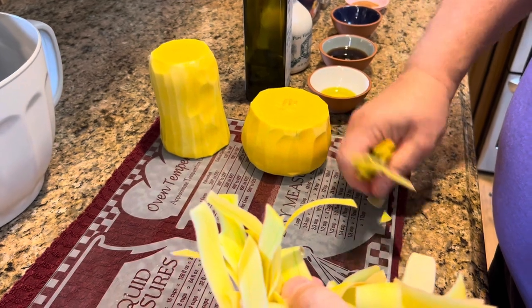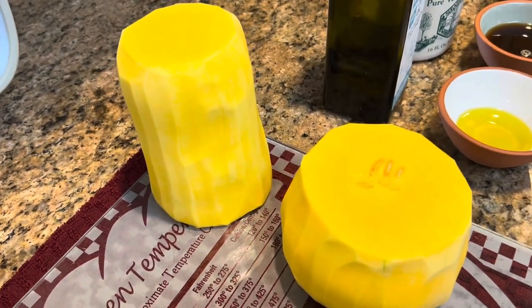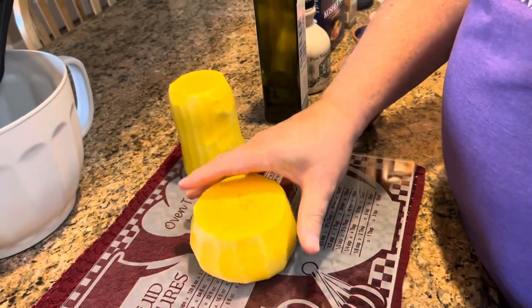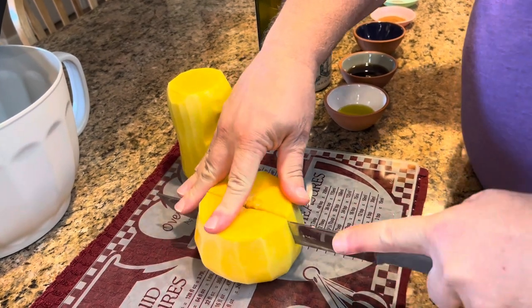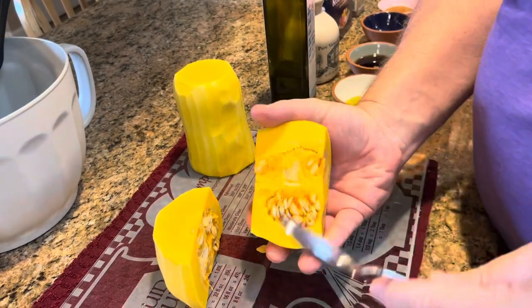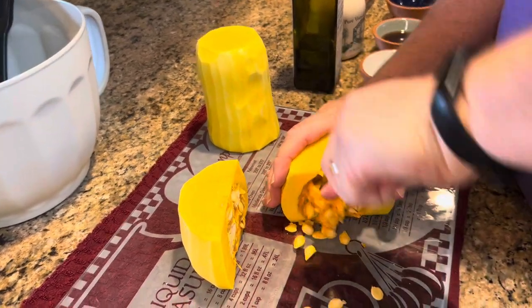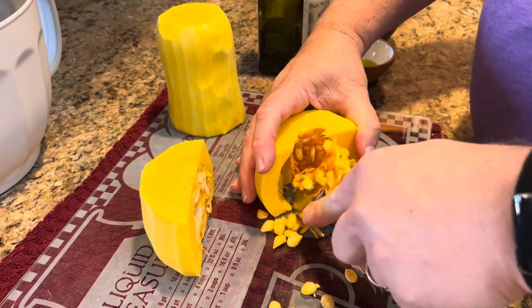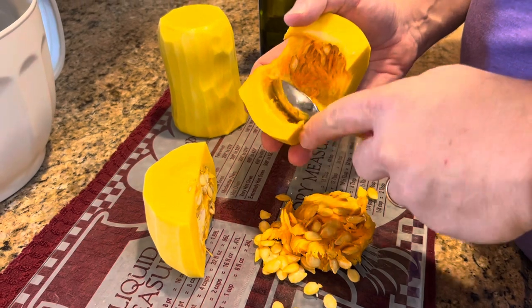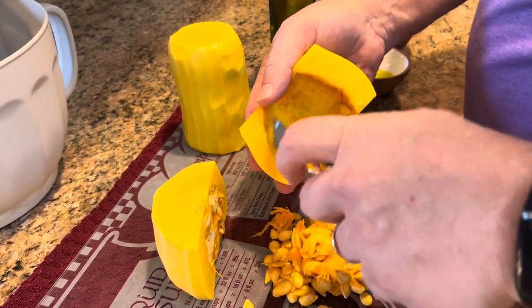This will all go to the compost pile. Inside the ball part there are some seeds we need to get out, so we're going to cut it in half and scoop them out. These will not go in the compost pile — you can't put seeds in your compost pile. I might give these to my neighbor because he loves to grow things. We'll ask him; if he doesn't want them, he can get rid of them.